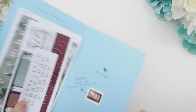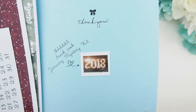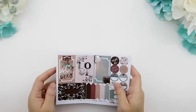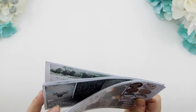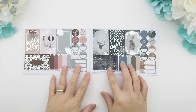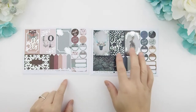Here's a sneak peek for next year — 2018! Can you believe that? Here is Kit A, as you can see it has the silver foiling. And here is Kit B. Kit A is a warmer tone and Kit B is a cooler tone, but you can use the two kits together.